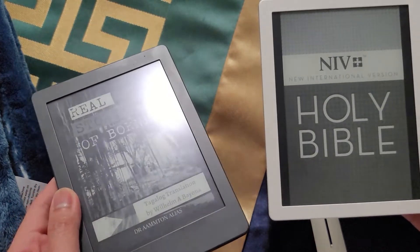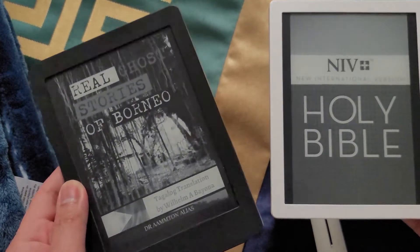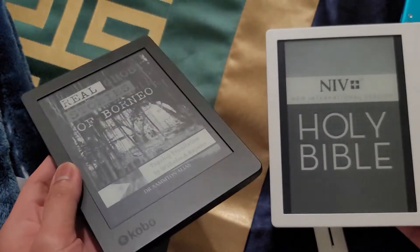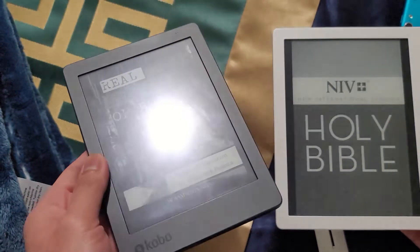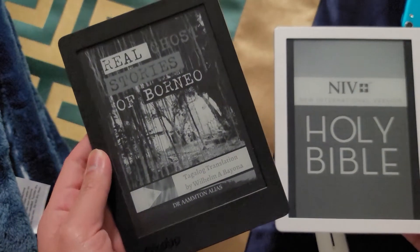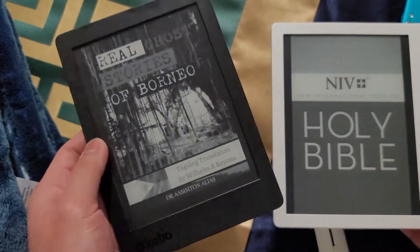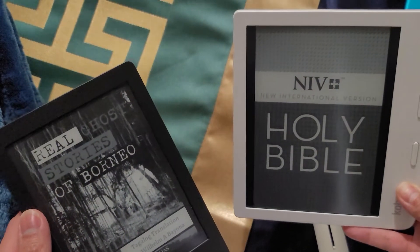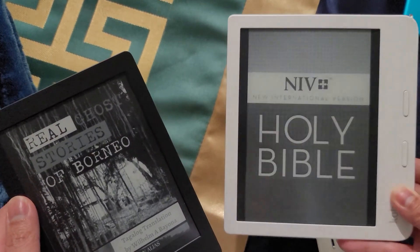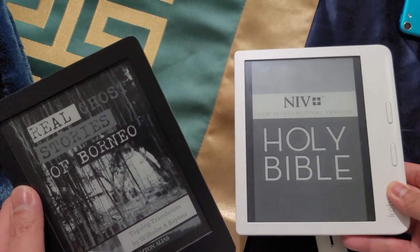They both have 'two' in their names. The Kobo Aura Edition 2 on my left has a six-inch e-reader, and on my right side, the Kobo Libra 2 has a seven-inch e-reader.